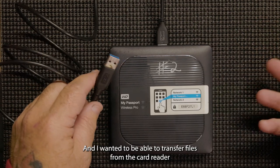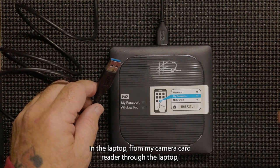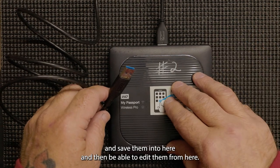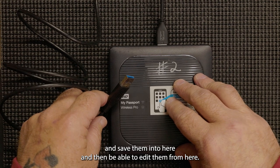I wanted to transfer files from the card reader in the laptop — from my camera card reader through the laptop — and save them into here, and then be able to edit them from here.